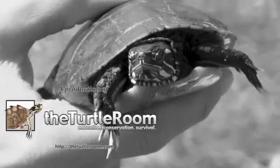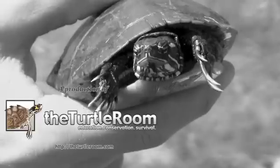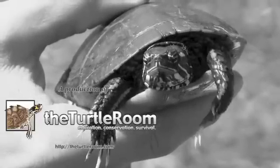To check out more educational resources about turtles and tortoises, please visit theturtleroom.com/education.